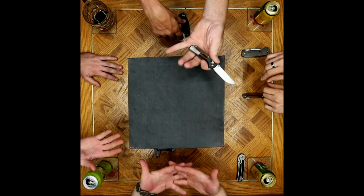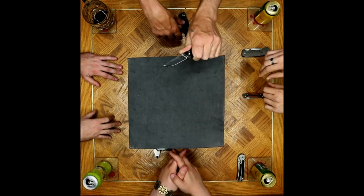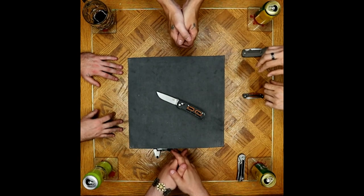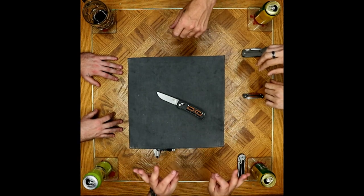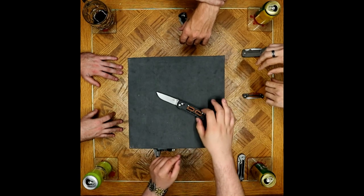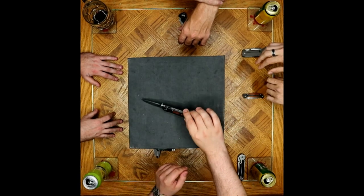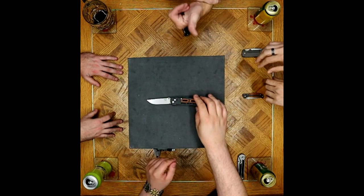Essentially, it's a gorgeous knife. We all like it and I am in love with it. It's beautiful. It's extremely well-machined and as far as somebody who's really into tight tolerances — for a production knife, holy crap, you guys knocked it out of the ballpark. That's awesome. You did such a good job.